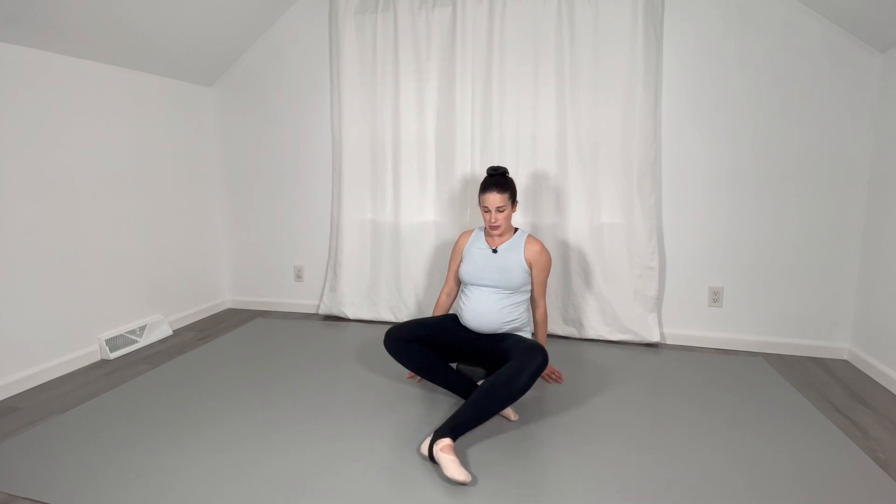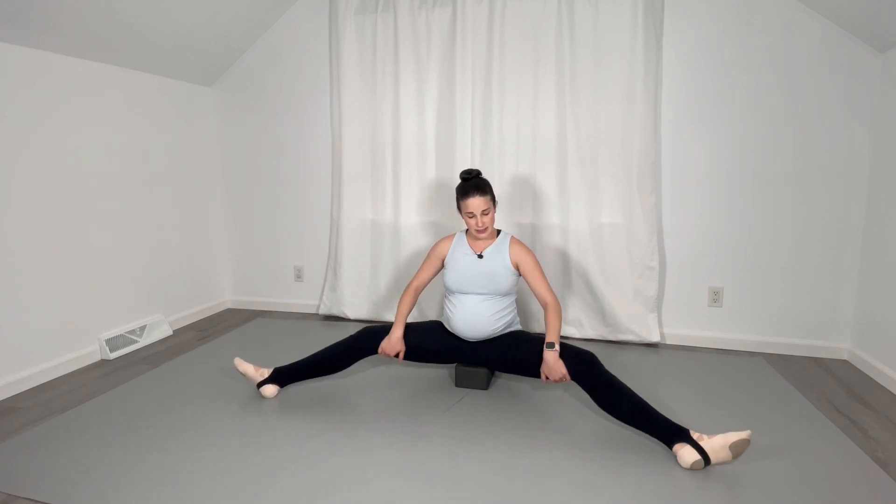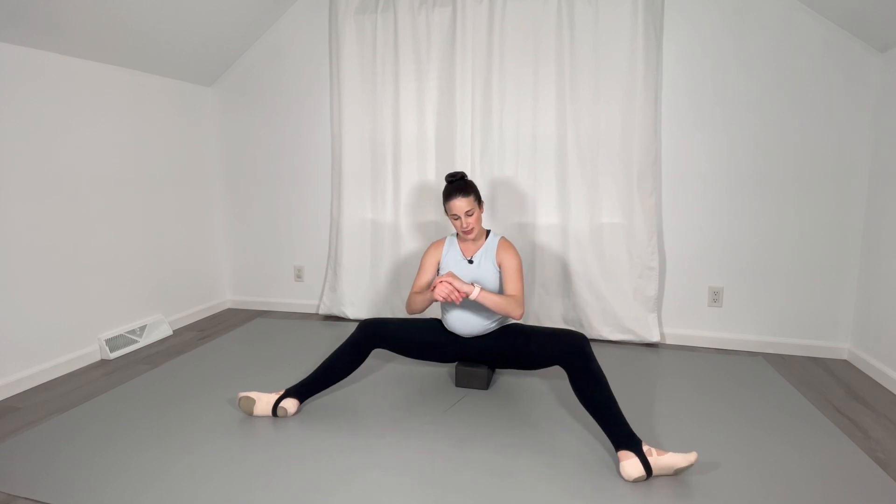Let's start today's routine by sitting on the yoga block, sitting with it lengthwise under our pelvis. We're going to slide these legs open and let them drop into external rotation. Just loosen up your hips by going side to side in a nice gentle rocking motion here.